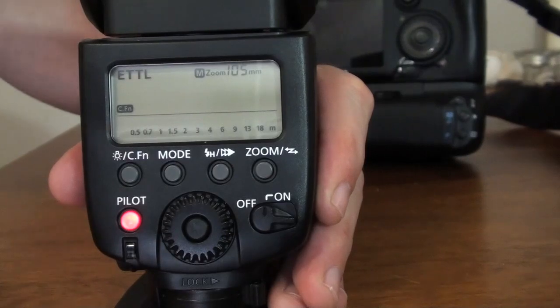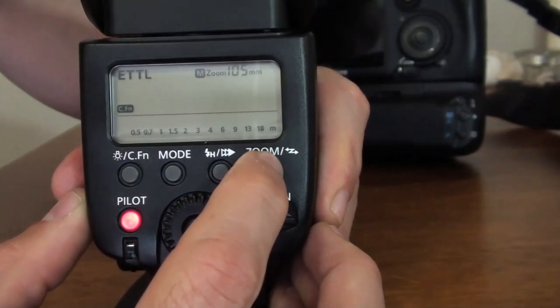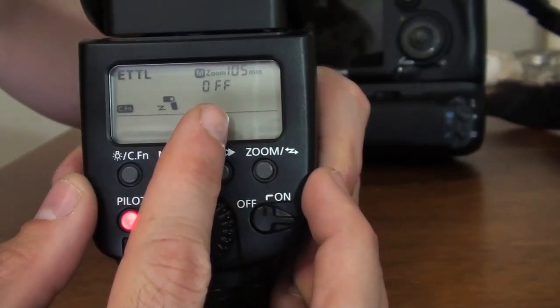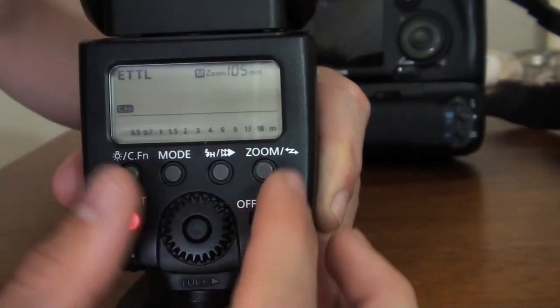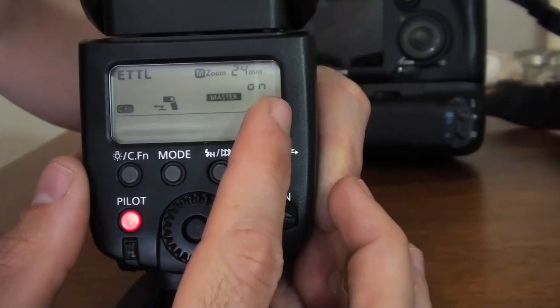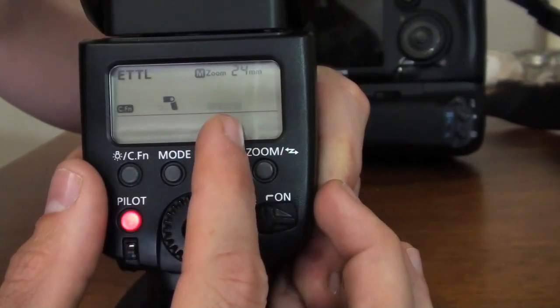This is a little bit of how to navigate the speed light menu. Now if you want to use this unit as a slave or as a master, you need to hold the zoom button for a few seconds. Now if you turn your wheel, you'll be able to set it up as a master or as a slave.